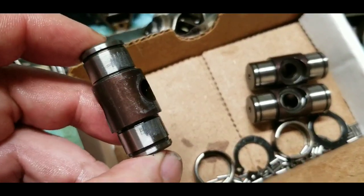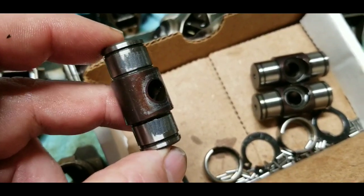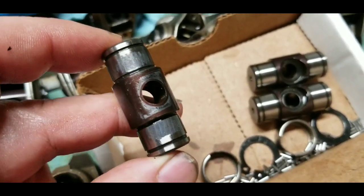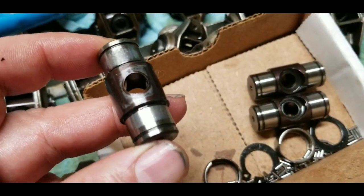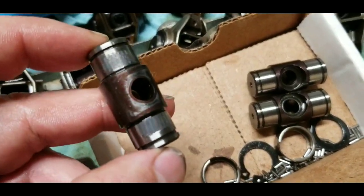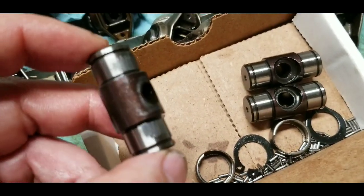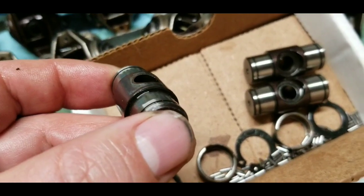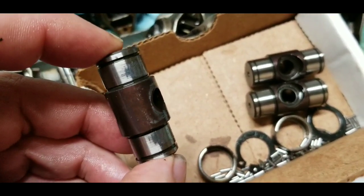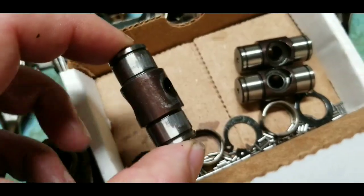Since the failure, someone who does this kind of work showed me examples — they see this apparently all the time with needle bearing trunnion upgrades. That's enough of a reason right there not to run needle-based trunnion bearings. There's a lot of material getting into your oil, and that alone is a good enough reason to avoid them.